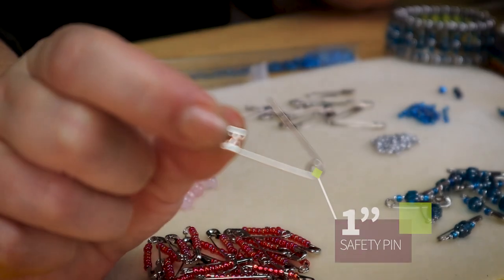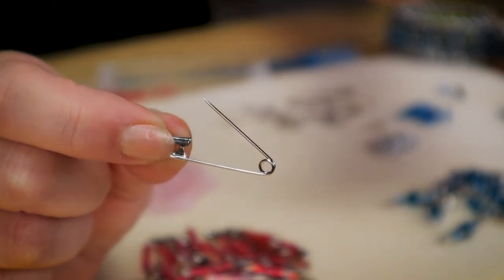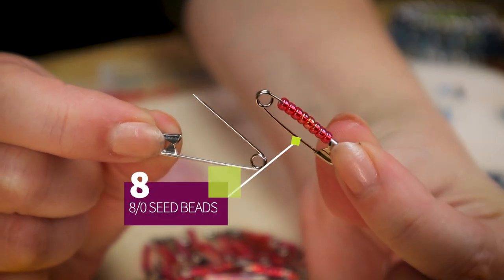Let me give you an idea of how this goes together. First of all, I'm using small safety pins - they are one inch in length, as opposed to the larger industrial ones. These will fit eight size-eight seed beads on them. They will also fit a size eleven or even a size fifteen seed bead - those are the teeny tiny ones - but I like the big colorful look here.